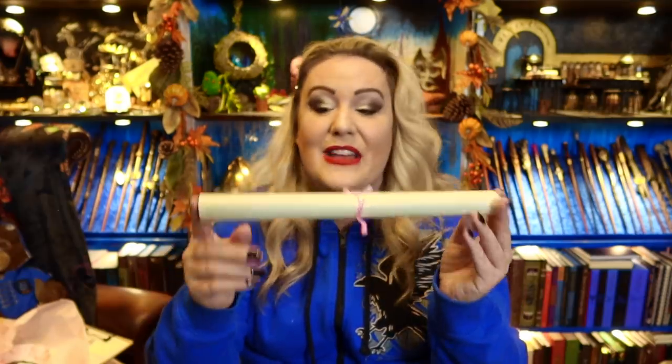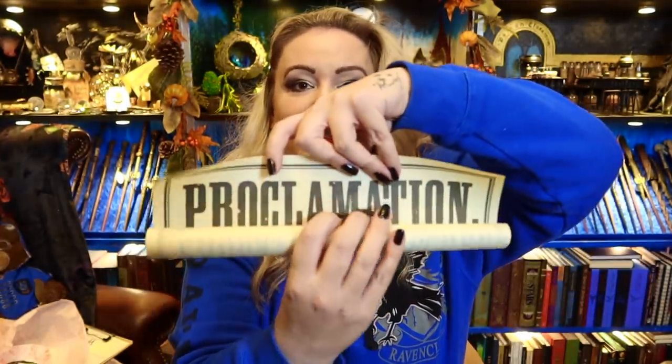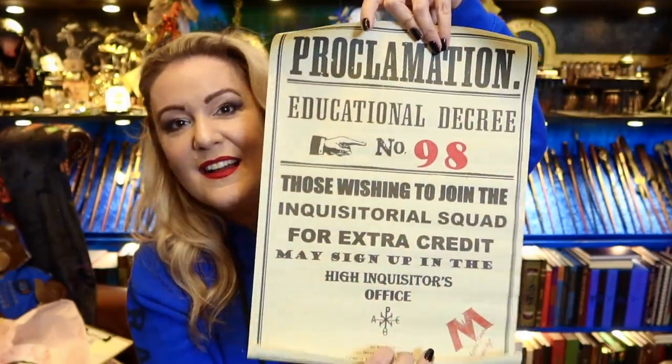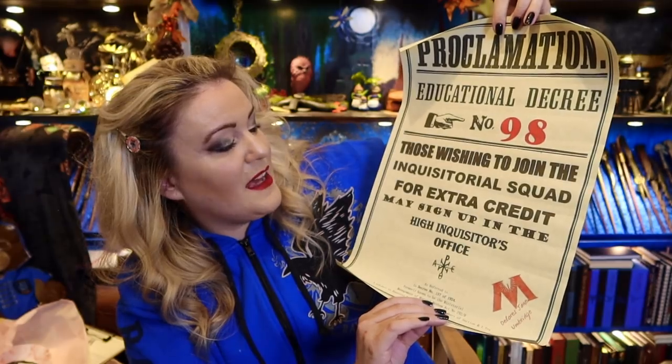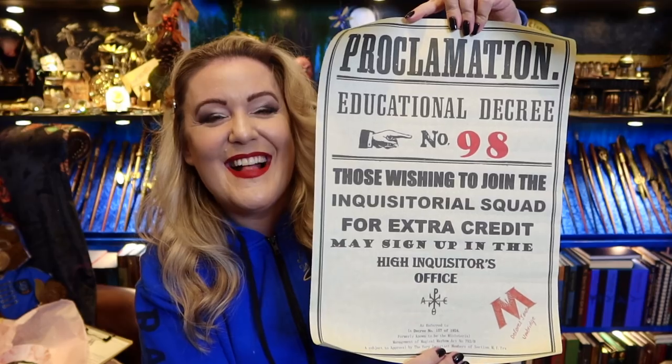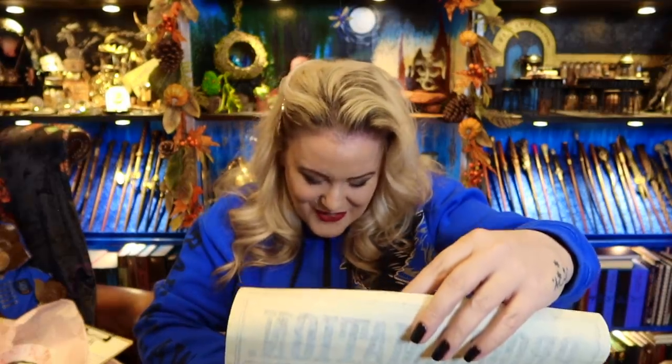You can stir your tea with your 'I must not tell lies' spoon — it's so good! Thank you so much for sending me this box. I don't know how you're going to beat this next time, honestly. You are so good at what you do. Now we have what looks like a magical educational decree poster — a proclamation. Proclamation Educational Decree Number 98: those wishing to join the Inquisitorial Squad for extra credit may sign up in the High Inquisitor's office. That is fantastic! You are so good at what you do — never ever give up.